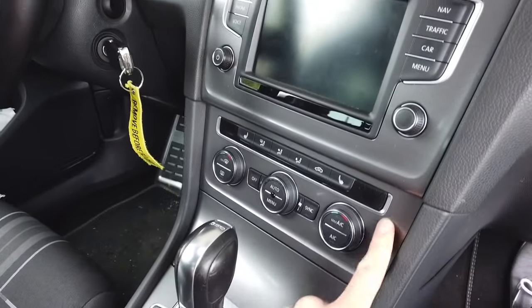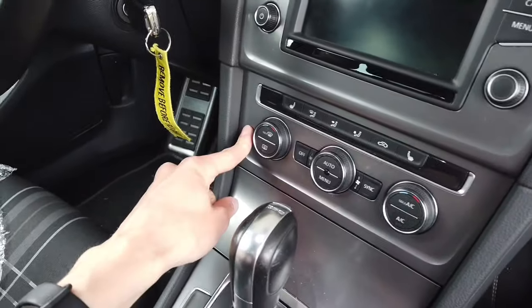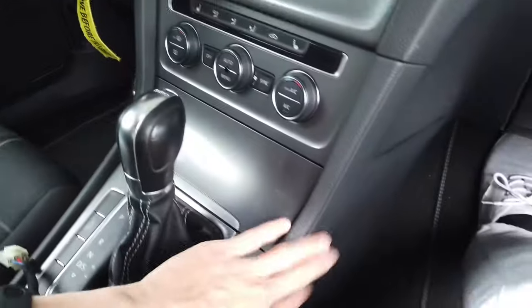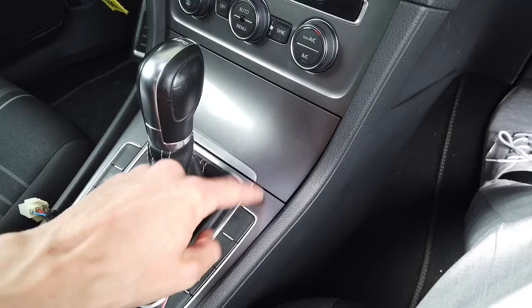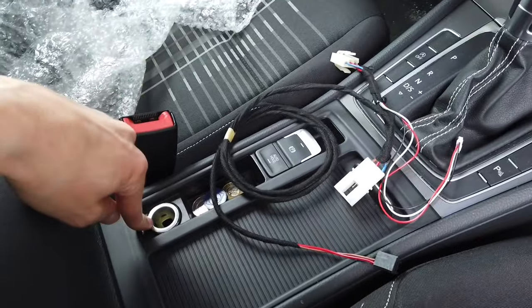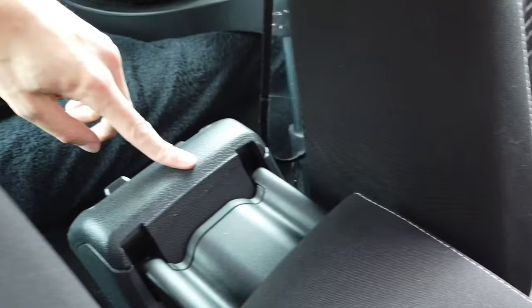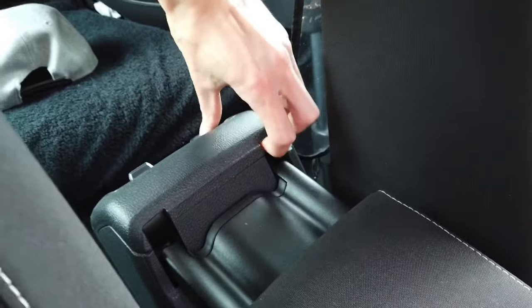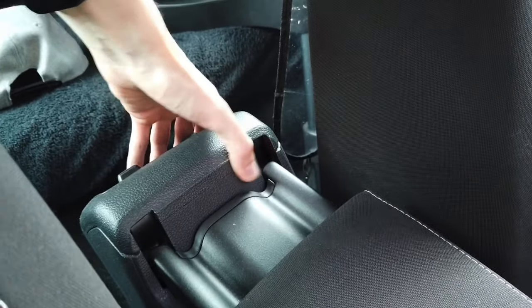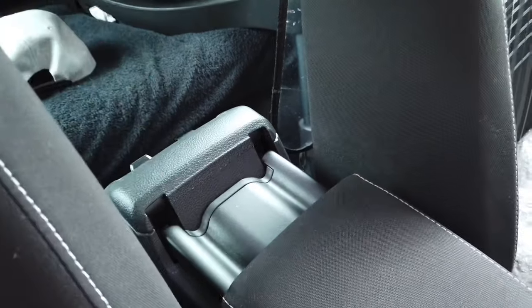So we are going to remove the Klimatronic trim over there. There are two Torx screws that we need to remove. With those removed, we can remove the side panels. Then we need to pry this panel and this whole assembly should also lift up, which will give us access to the wiring. For the rear vent panel, we just need to pull it like this. Today is pretty warm so the plastics are elastic and I hope I won't break any clips. Let's get to it.